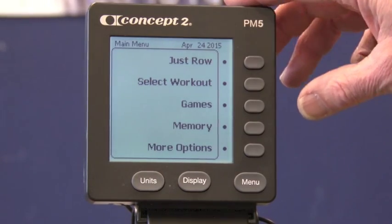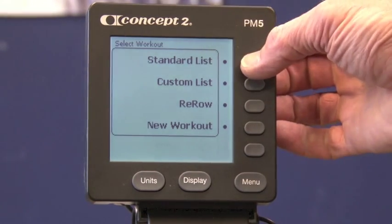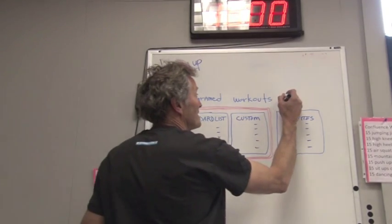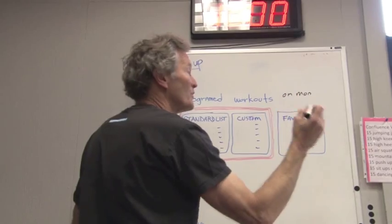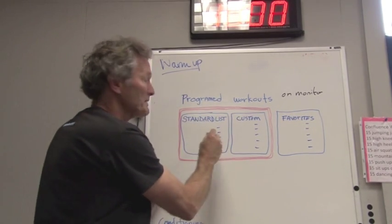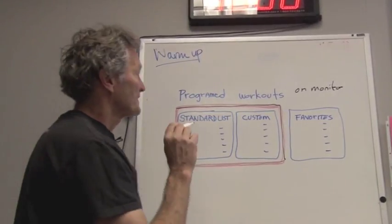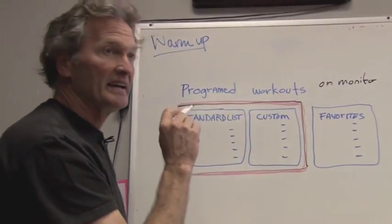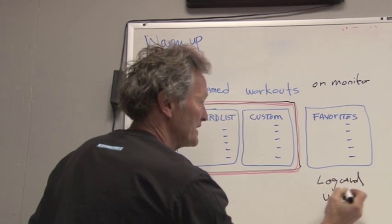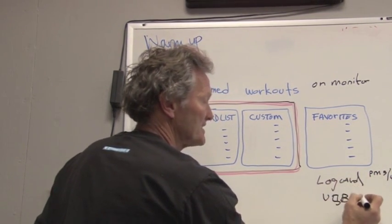This is the main menu of the monitor. If I go to select a workout, you'll see there's a standard list and a custom list — these are the pre-programmed workouts. The programmed workouts are really meant to make things easier and quicker for you. There are two types of lists: the standard list and the custom list. Both stay in the monitor all the time. The third type is called favorites, and favorites actually reside on a log card or USB stick.